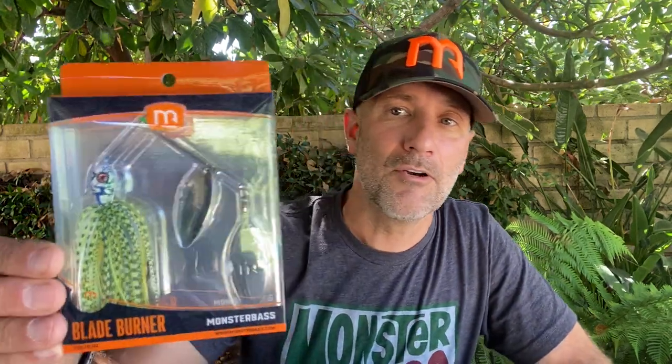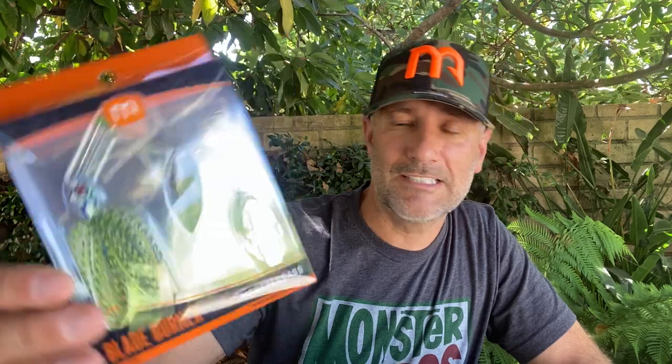We got some product launches this month. Now, one bait was supposed to be in next month's Monster Bash Takeover — that's right, next month's box is a Monster Bash Takeover and we're going to hook you guys up with a ton of value. But because we had a product delay from another vendor, we're moving something up. So I'm hooking you guys up with a new blade burner from Monster Bash. This is available in a double willow, a willow Colorado, and in December we'll have it in a true Colorado and Indiana blade.